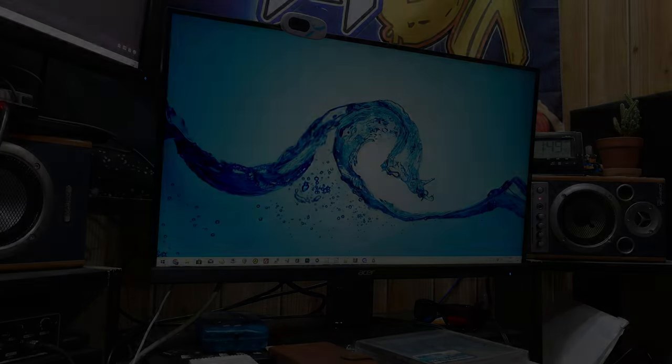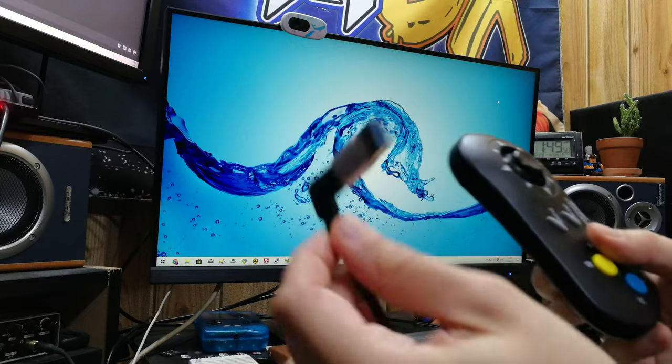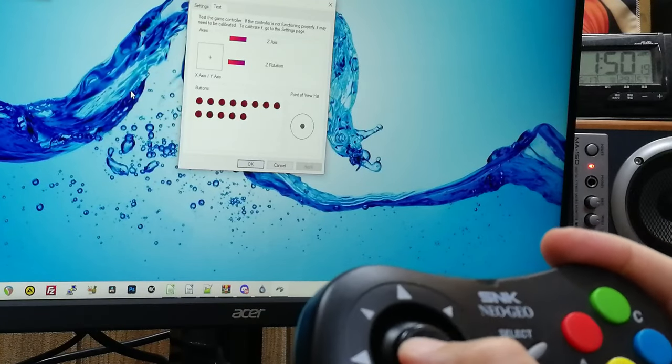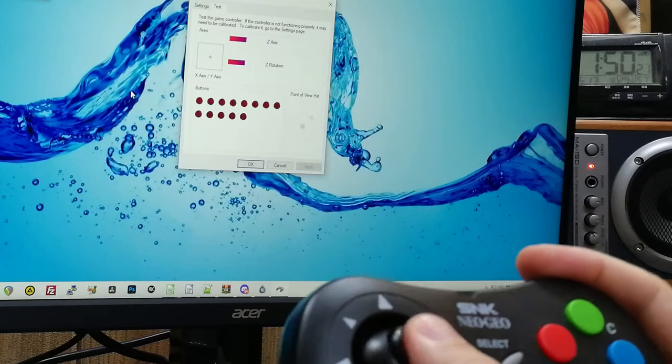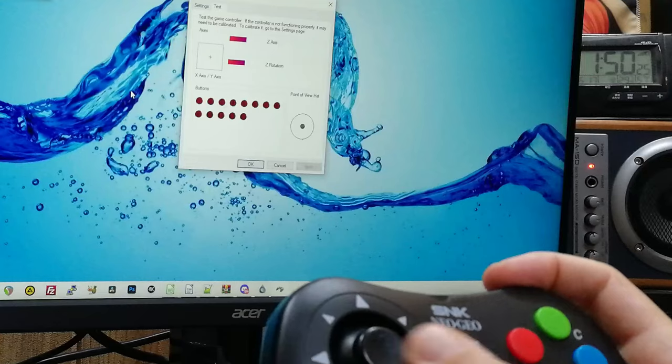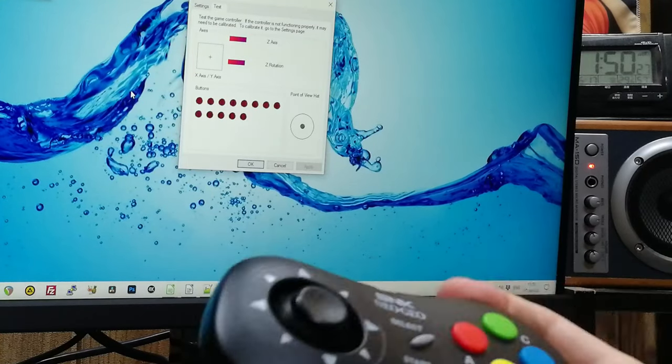So let's see what happens when we stick this in a Windows machine. Detected straight away.